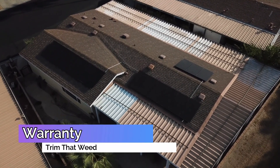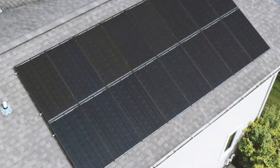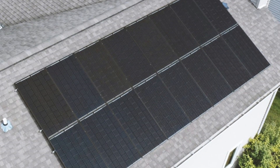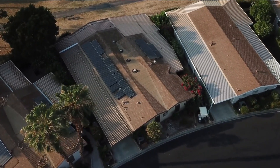The SilFab Elite Sil380BK Solar Panel comes with a 25-year warranty, covering defects in materials and workmanship, and performance warranties that guarantee the panel's power output for up to 25 years.